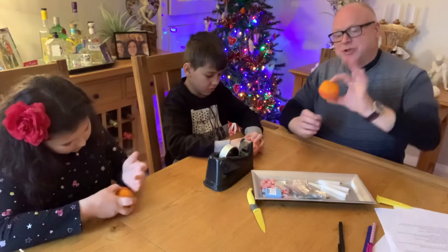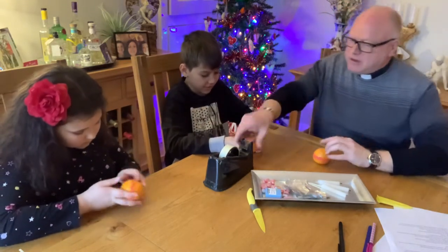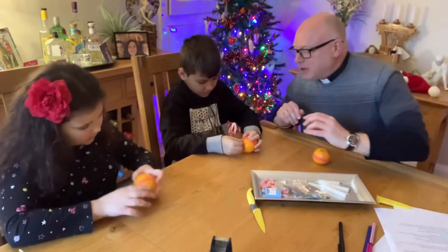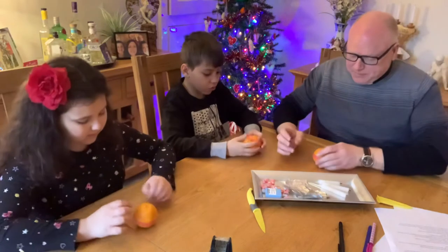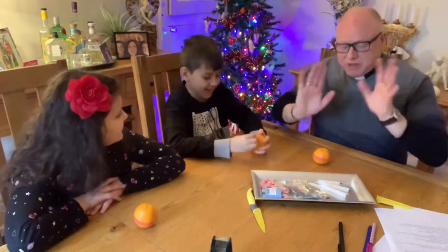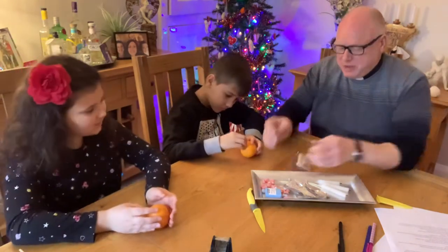So you should have a ribbon round there like that. If you're struggling to stick it down, let me know. You've got it - perfect! It's going to be on YouTube for the whole world.